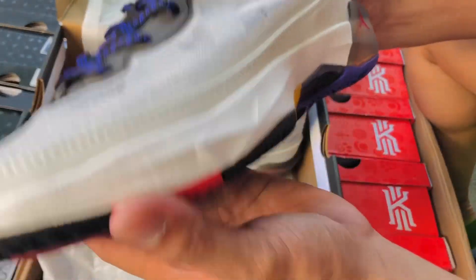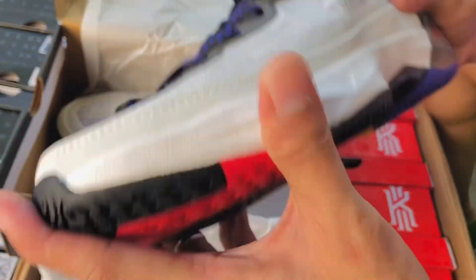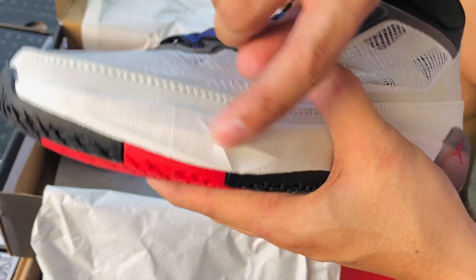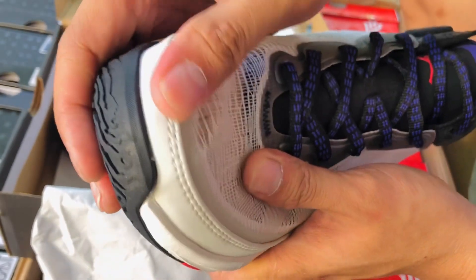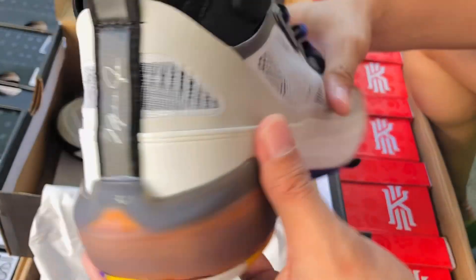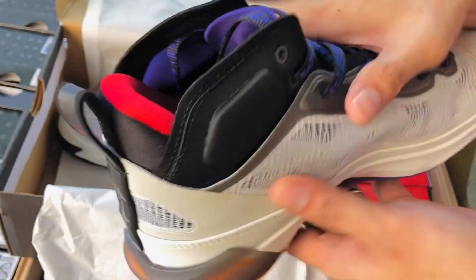Ayan, ito namang kabila. Ito naman sa outer sole niya, maganda rin ang pagkaka-finish nito. Maganda yung shoes, maganda yung detail din ng midsole niya. Parang pagkakadikit, okay na okay din. Maganda tong shoes na to — approved. Ito naman yung style niya sa likod.